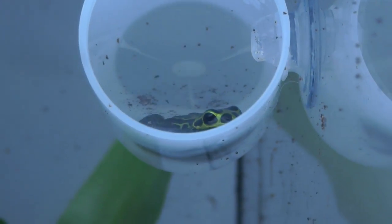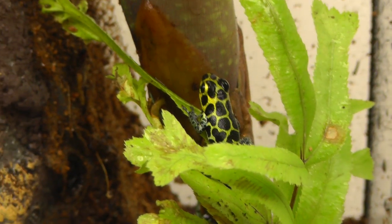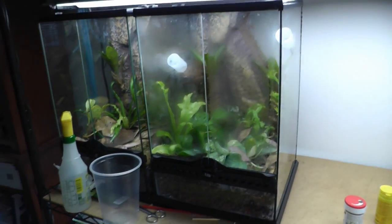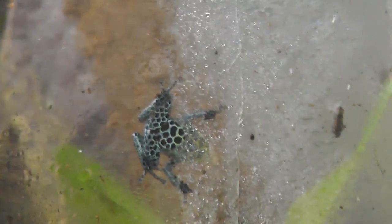Here's one of my new frogs, it's an imitator, a green imitator. Here's some more of the frog room. Here again is that belly shot of the green imitator — it's in this home.